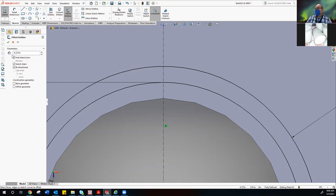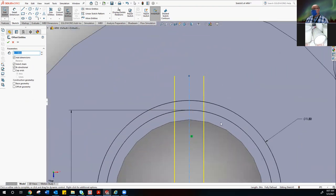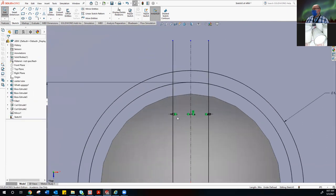By doing bi-directional, it goes both ways — 0.237 on each side. So we have to divide by two. This is why your number keypad becomes really handy — left hand on the keypad, right hand on your mouse. Turn your number pad on; it makes life easier. We'll offset our middle center line. 0.237 divided by two makes it 0.1185.